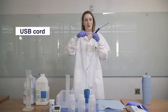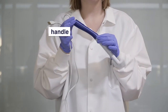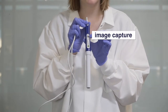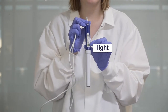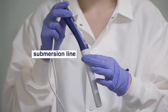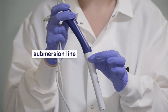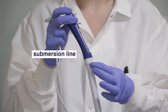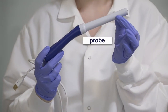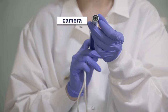This is the USB cord. The blue part of the device is the handle. This is the focus slider, the image capture button, and the light button. This is the submersion line. Be sure not to get the pocket colposcope wet or submerge it in a liquid above the submersion line. The white part of the device is the probe. At the tip, you have the camera with the light in the center.